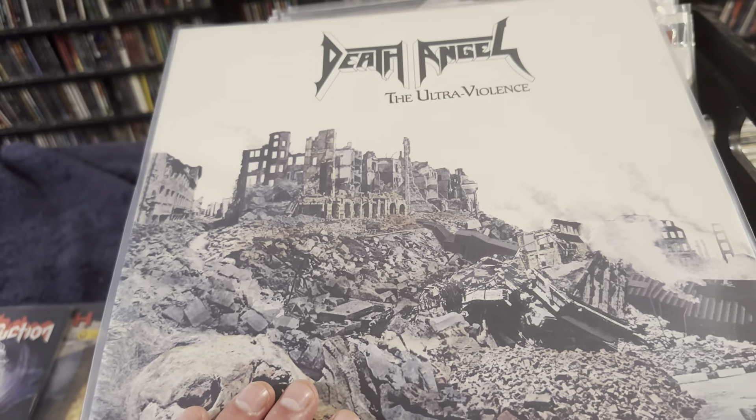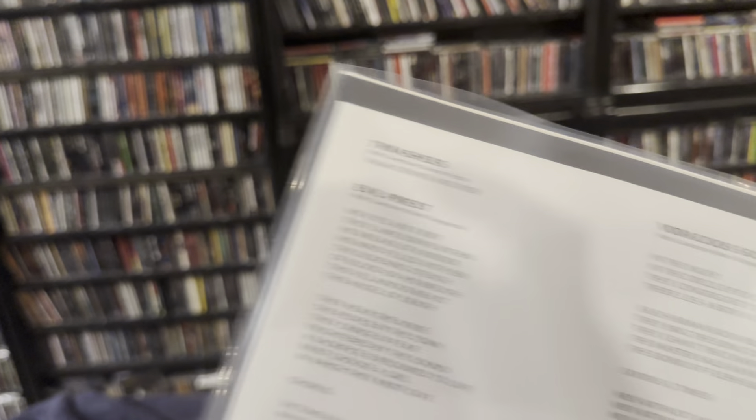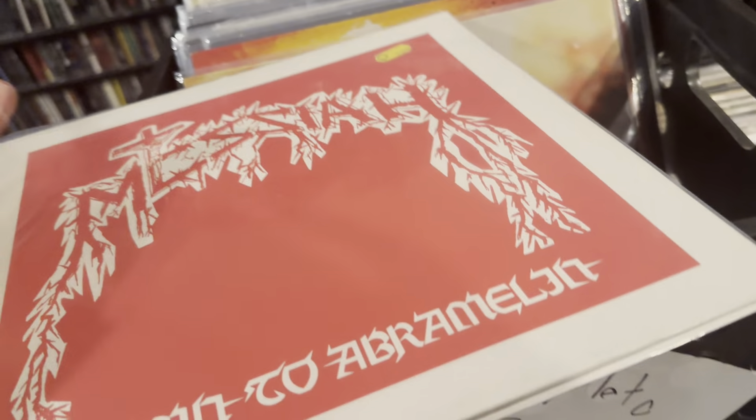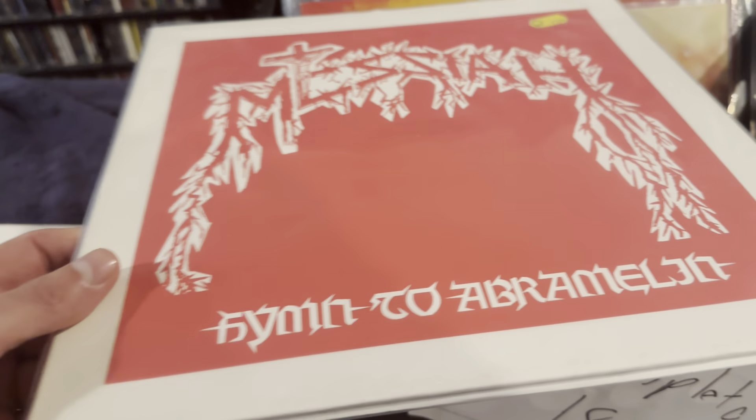Next up, we got an American one — Death Angel, The Ultraviolence. Look how nice that looks. The corners aren't even screwed up, and this is from 1987, so pretty awesome. When I was sent these, they were not even in protective sleeves — again, I added them.